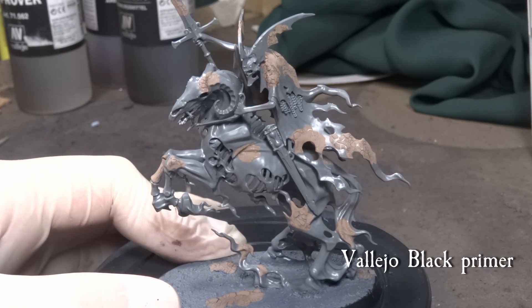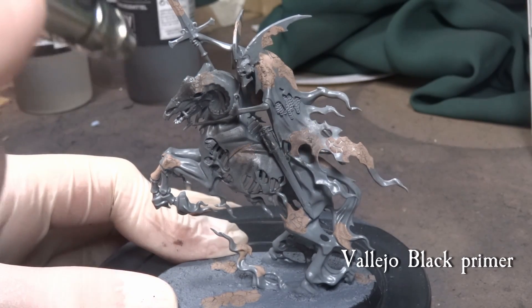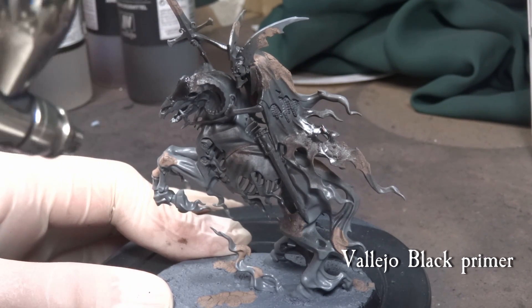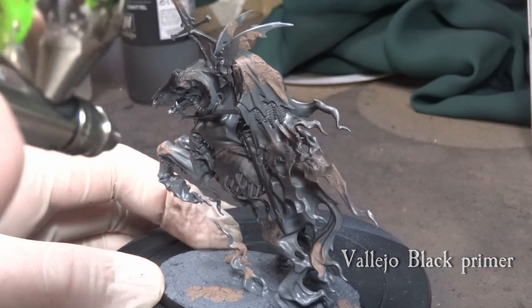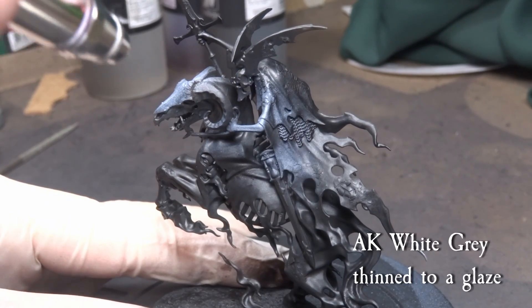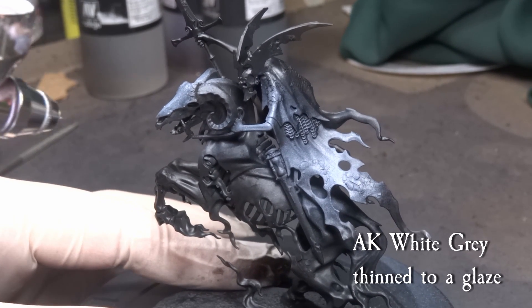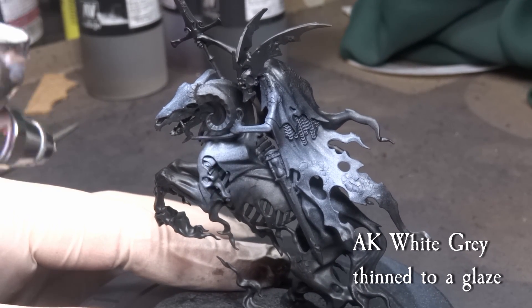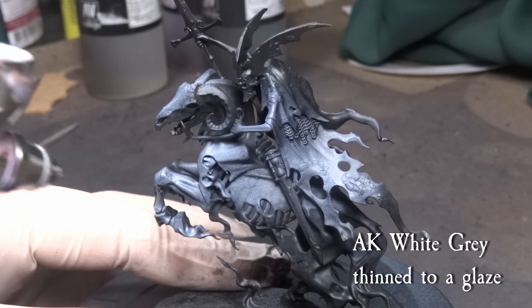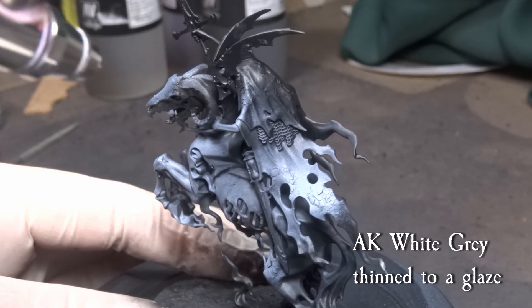As you can see the Agrellan earth has formed some really nice cracked effect after letting it dry, and we continue with Vallejo black primer. The primer will also work as a binding agent for the texture, so be sure to cover everything in a nice even coat. Next, we start working on the first transparent layer. I'm using AK Interactive White Grey, and from the Citadel range I would recommend using Greyseer. The trick here is to thin it down to a glaze, and apply it in gradient layers over the model in a zenithal approach.